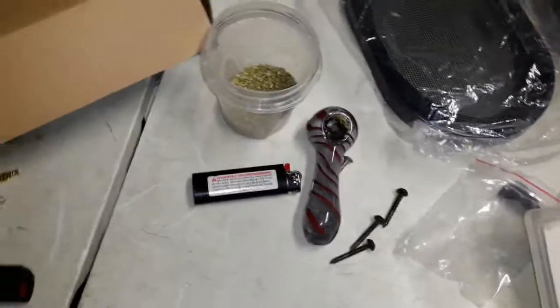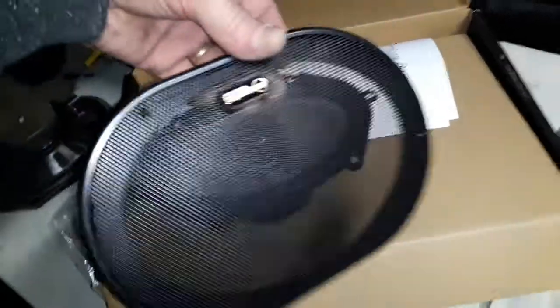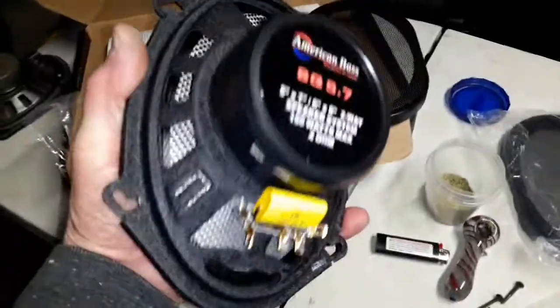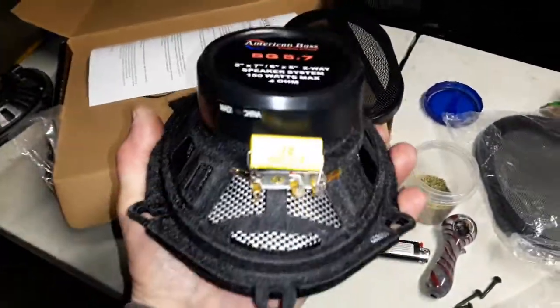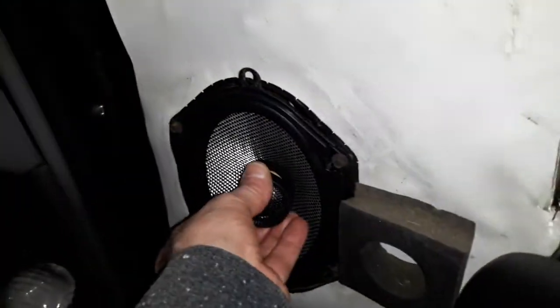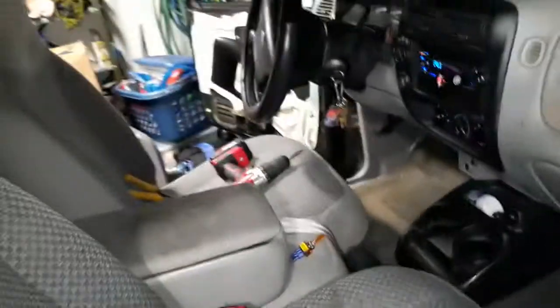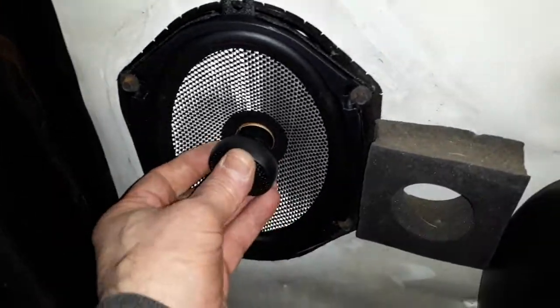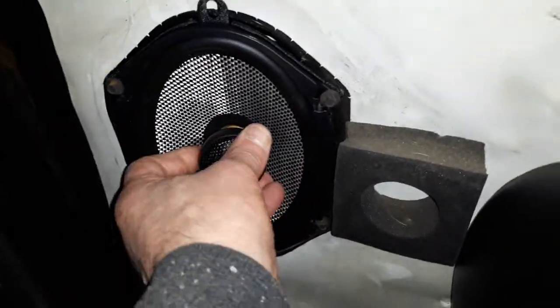Here are the new American Bass speakers I got for my interior. These are pretty nice — they perfectly fit my Ranger. It's a carbon cone, and the tweeters are nice too. I got one in already; you can see I got the tweeter planted up on an angle toward the passenger side. I'm gonna do the same with the other side. You can put these things any way you want — they fit perfect, man, I love it.